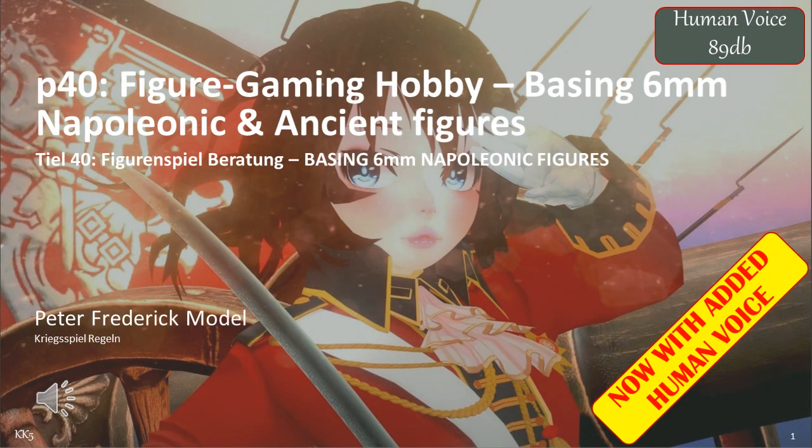Hello and welcome to another exciting video — in this case part 40 of my figure gaming hobby series. I'll be investigating basing 6mm Napoleonics and also, to a lesser extent, ancient figures. My objective is to determine the optimal basing system which is both practical and looks good for 6mm.